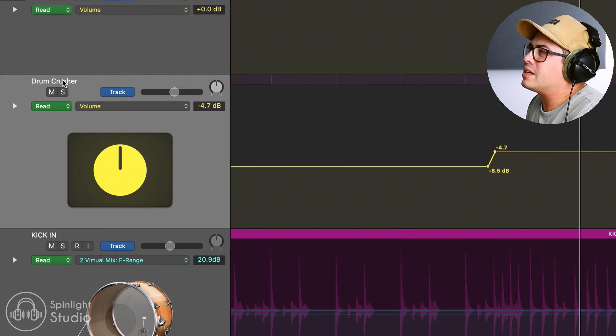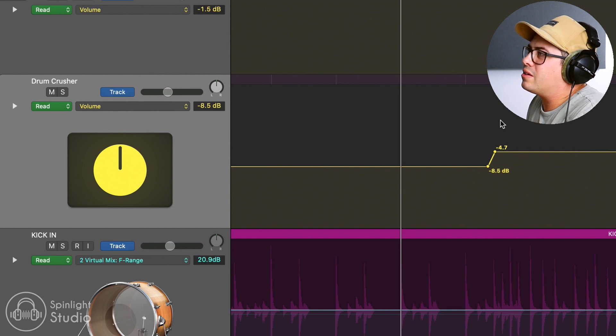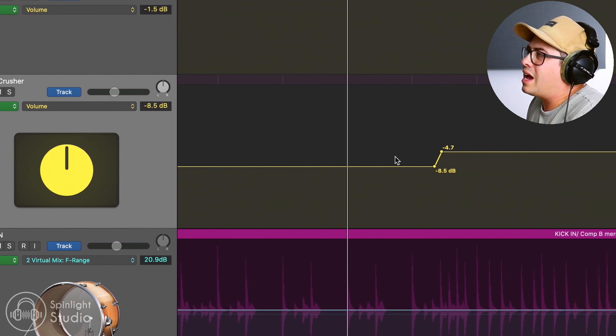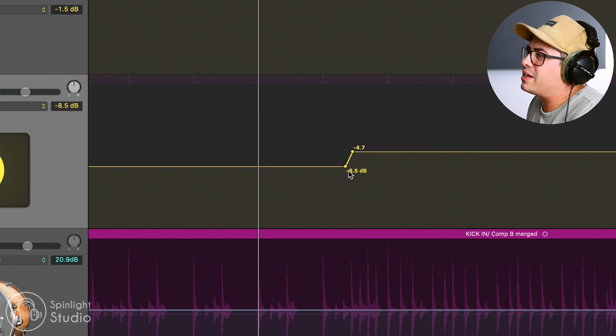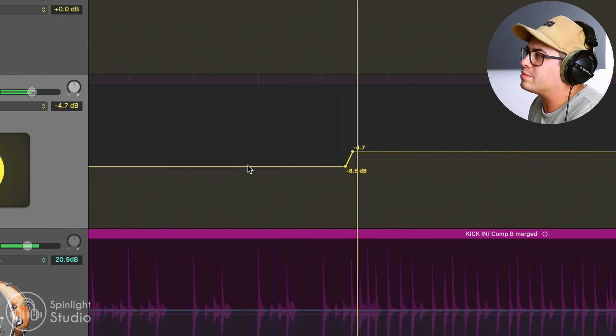Inside our drum bus, we have the drum crusher - this is the parallel compression on the drums. I have this turned down through the verse and the pre-chorus, and then when the chorus comes in, we push this up a few dB - almost 4 dB here. That little boost of volume on the parallel compression is adding more impact to the drums, as well as the volume on our drum bus pushing it up. We're combining those together for extra impact with the drums.